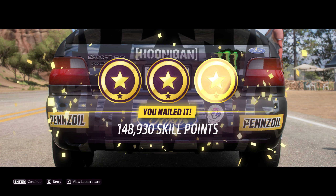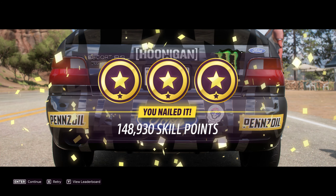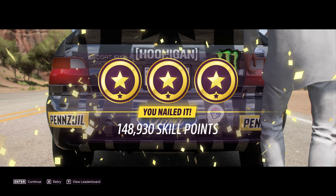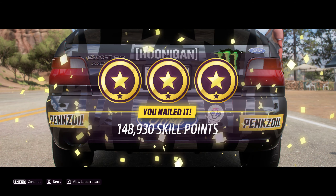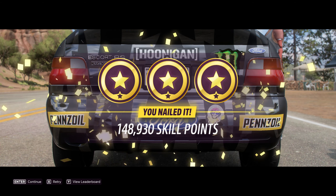There we go. It's probably a good idea to go into your settings and disable traction control and stability control if you don't already have it. And if you need the back end to go out and you're having trouble with that, use the handbrake a little bit. It's going to take a little getting used to, but you should be able to do it.